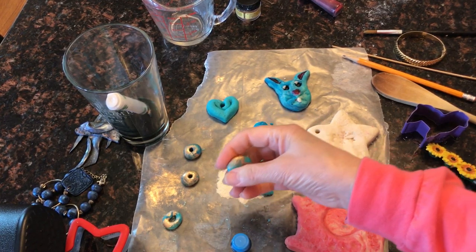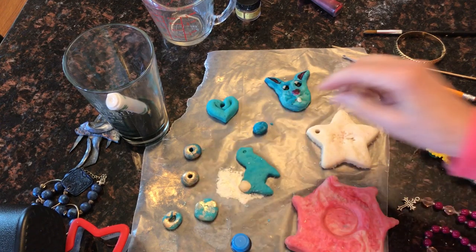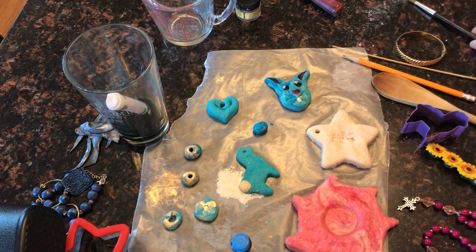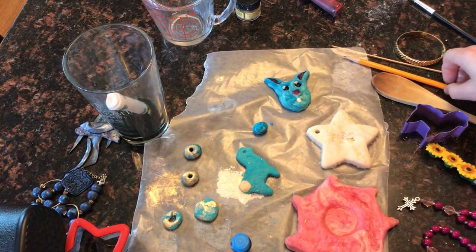I didn't have any glitter but I did have a little bit of mica powder. While your beads or whatever you're making — maybe little treasures — if you want to add a little bit of glitter while it's wet, that will stick and you can bake that as well.